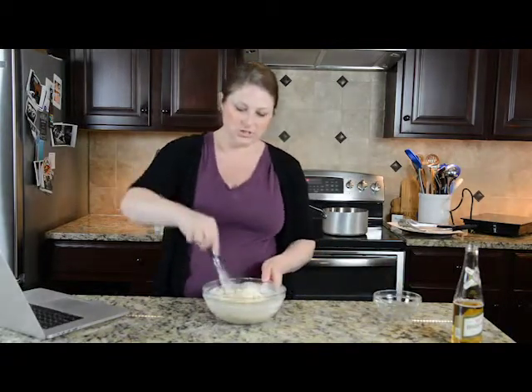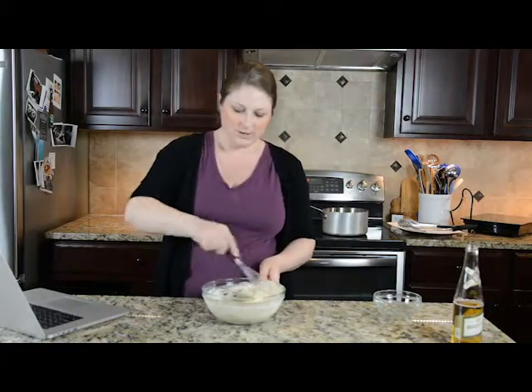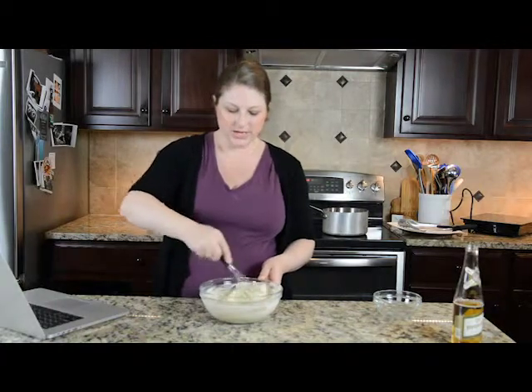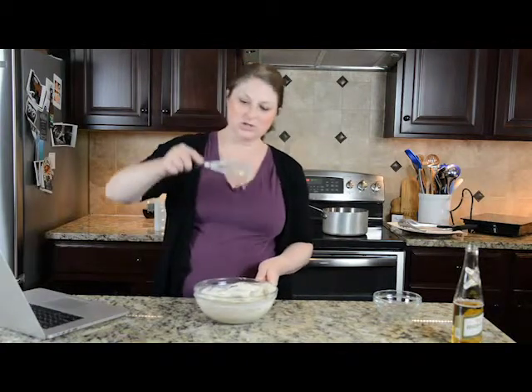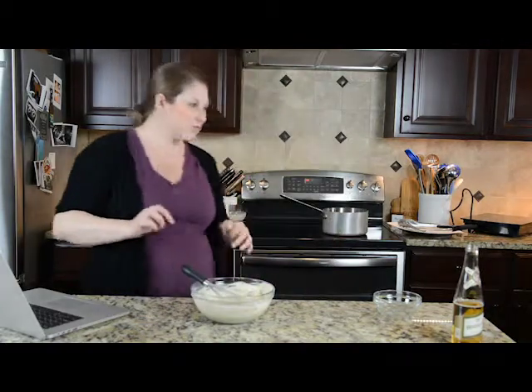So I'm just going to put my cheese curds into the batter. This is a point where I just get my hands dirty because it's a little bit easier than using all sorts of utensils — I already got a cheese curd stuck inside my whisk.